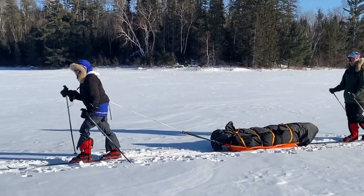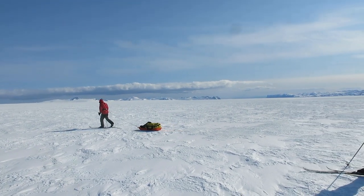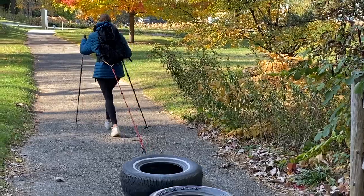That way, when you start on the expedition, your body says, 'Hey, I remember this. This isn't so bad — I can do this.' Here are some tips for your tire pulling routine.